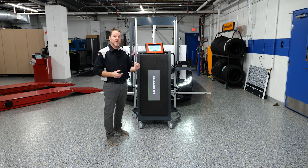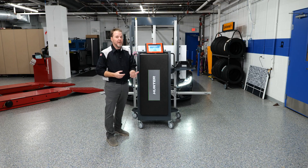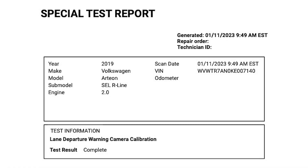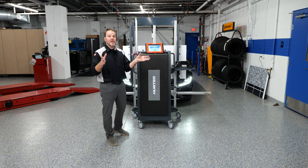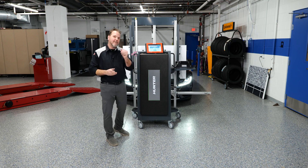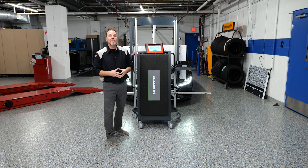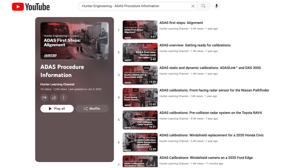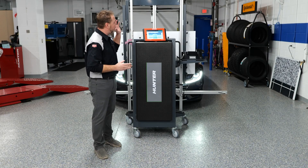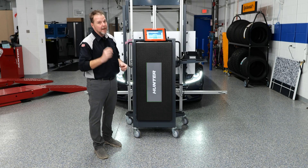Generate the report that shows the pre-scan, the actual calibration, and the post scan — save it, print it off, and email it to your customer showing the procedure was done correctly. I'm going to go test drive this — I have a feeling it will be good. Thanks for watching. Make sure anytime you have other ADAS procedures you want to perform, take a look at the Hunter YouTube page for a lot more of these types of videos showing you how to do these procedures step-by-step.